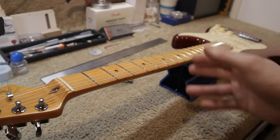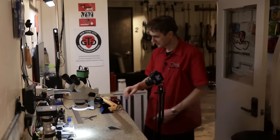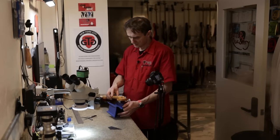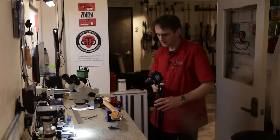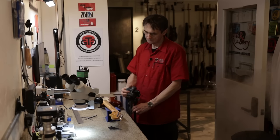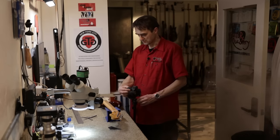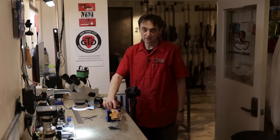This is not a defect — it's perfectly acceptable. Now we want to look at the nut. The nut slots, or string slots, need to be cut as low as possible but not below the fret level.